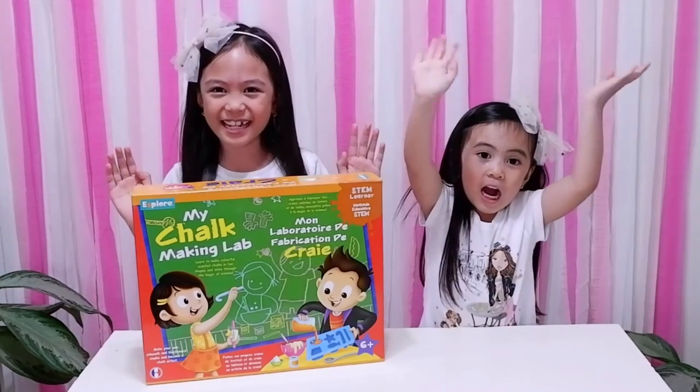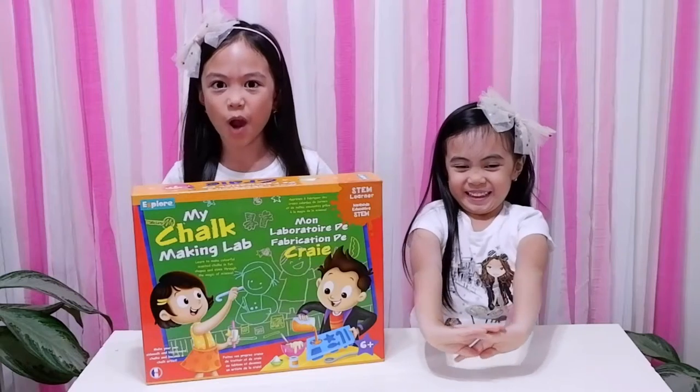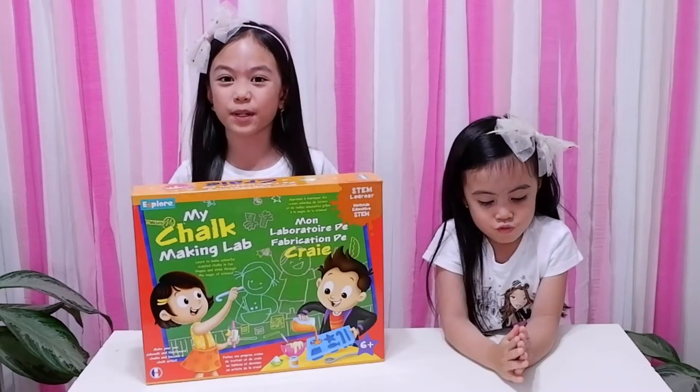Hello guys! I'm Milka. Today, we will be doing an experiment.